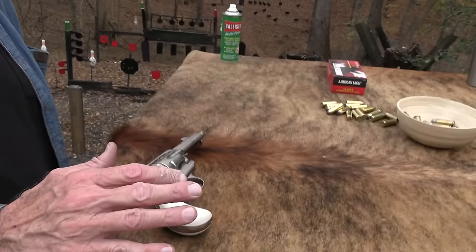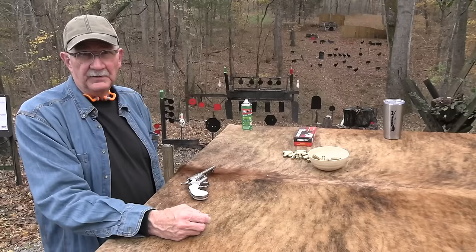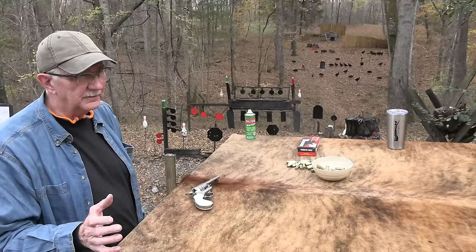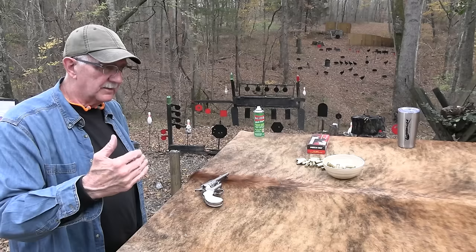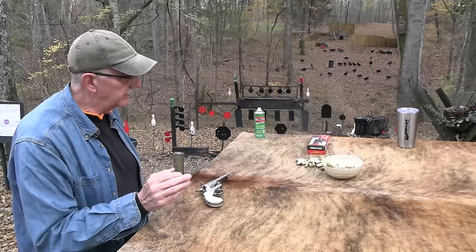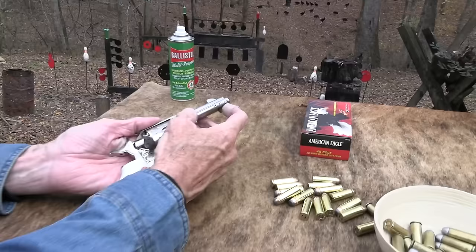With single actions I do have a little harder time when you get down to a shorter barrel — maybe it's because most of the time I'm shooting duelist style with one hand, and that makes it even more challenging. A four-and-three-quarter-inch Colt single action or Ruger — they're just harder to hit with than a five-and-a-half inch or seven-and-a-half inch, they really are. You can shoot them just as well, you just have to practice. Whereas with a Glock 17, 19, or 26 — different barrel lengths — I'm not sure which one I could shoot the best; there's not as much difference as with a single action sometimes.